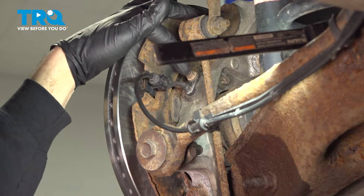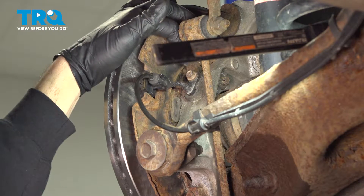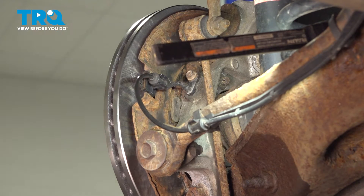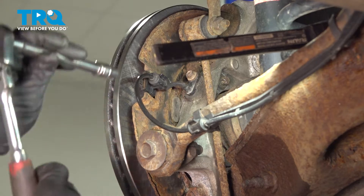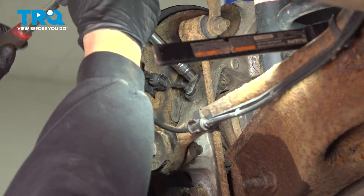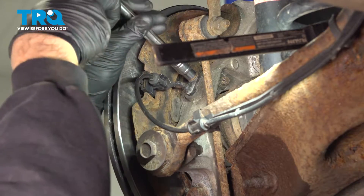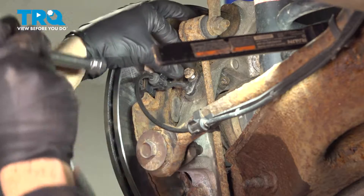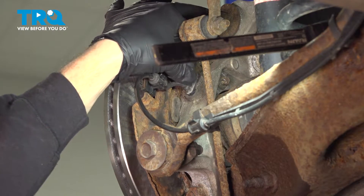Now, on the backside of your wheel here, bolted into the back of the knuckle, is a 10-millimeter bolt holding your ABS speed sensor into the back. You want to be careful removing this bolt. Ours is coming out really nice and easy. Go ahead and remove that bolt.